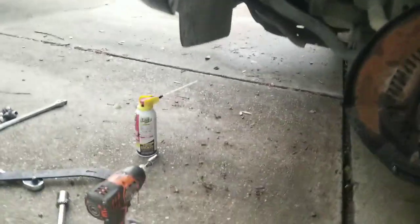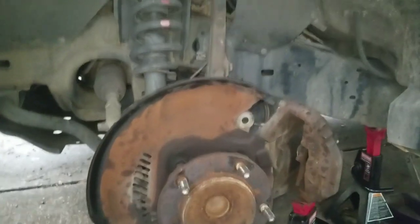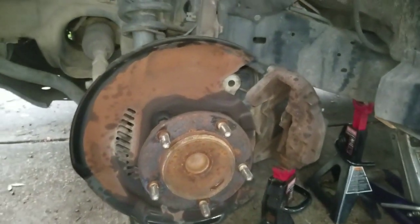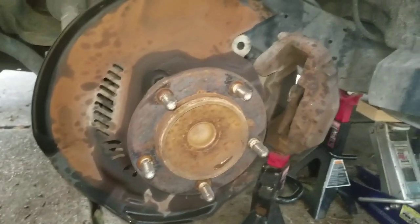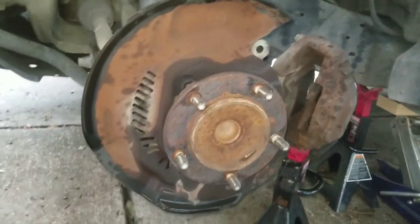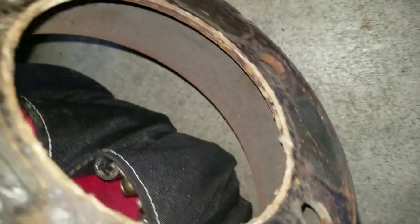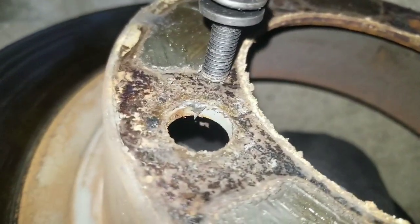I've got a 2008 Toyota Sequoia Limited and I'm changing the hub wheel bearings. Basically, you jack it up safely, remove the wheel, then the caliper, and then the rotor. You might have to do what I did — there are these little holes right there and one up here, and you find a bolt and thread it in there until it pops loose if it's seized up.